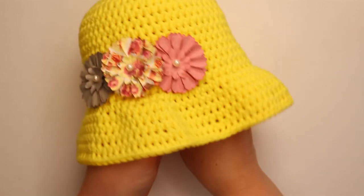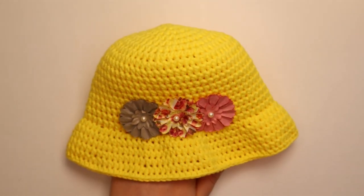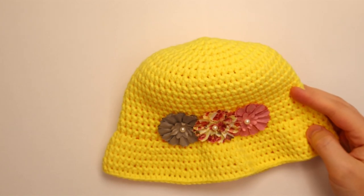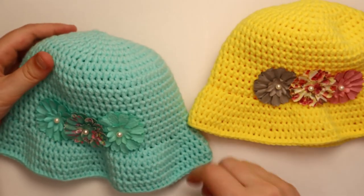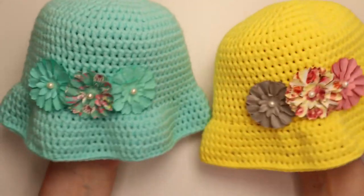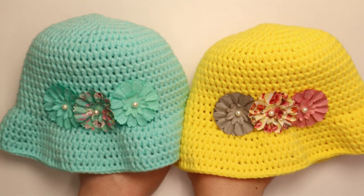Your hat is all complete. I think those flowers work really well on there, and I think they turned out really good. I hope that you like the hat that you made, and I appreciate you watching my video. I'll see you in the next one.